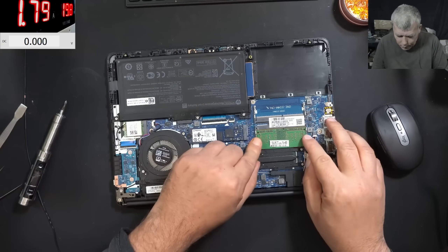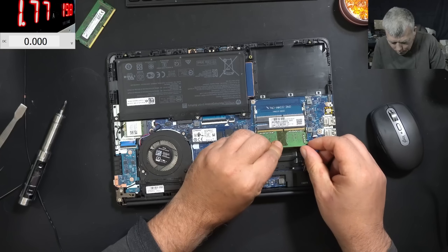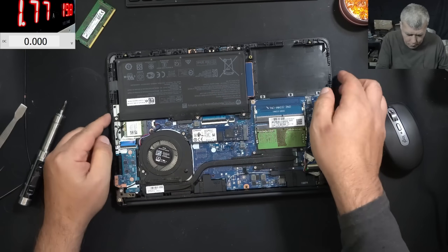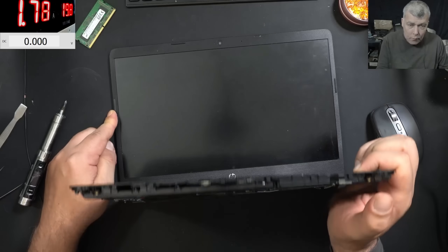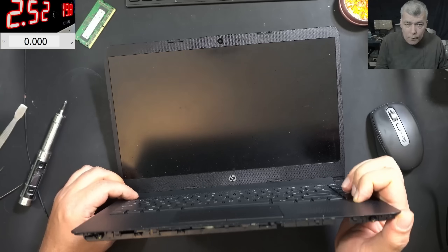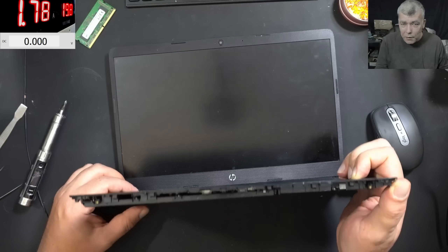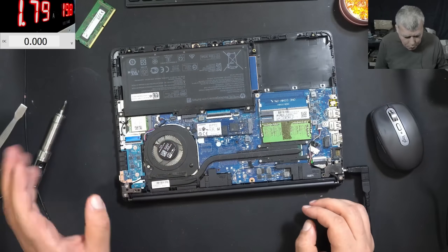This is not a RAM issue, but let me try my own RAM to confirm. Pressing the power button — 2.5 amps, then it's going off. Okay, it's not a RAM problem.